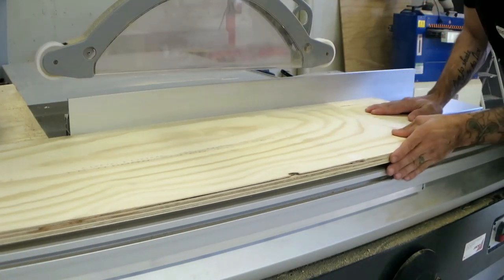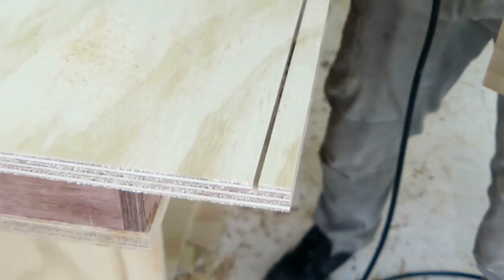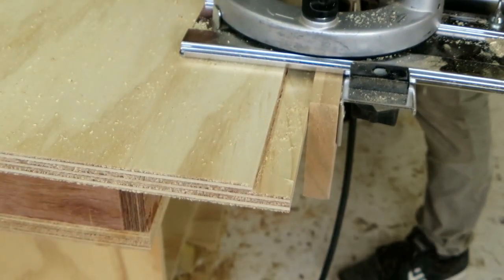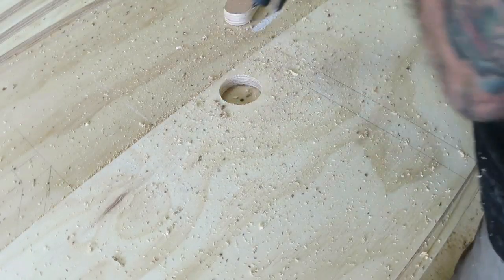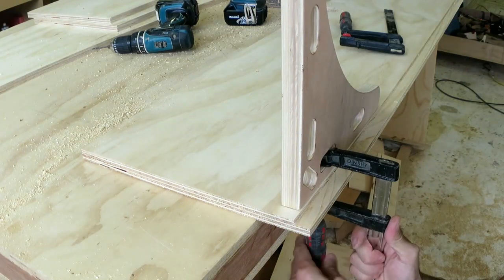So I need to make a rebate on the bottom of the box for the sliding doors. I also wanted to start drilling holes at this point for the cabling — didn't need to do it at that point but I thought about it so I did it.